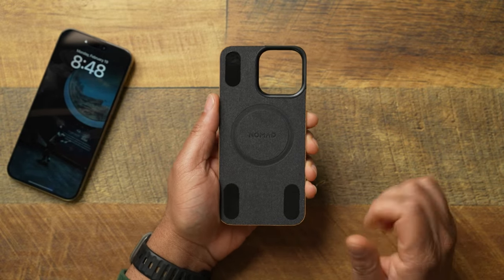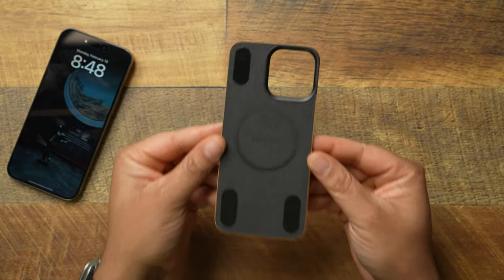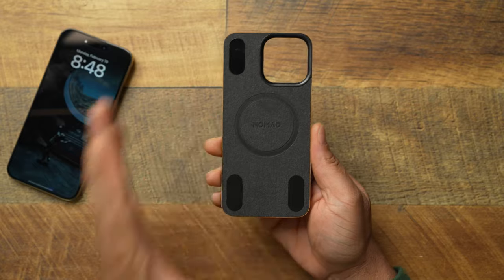Looking at this you're thinking, 'What in the world is this? How can that do anything when it comes to protecting my iPhone 15 Pro Max?' I've been using this for about a day and I have my thoughts. Some people are calling it a game changer, but is it really? I'm going to keep it real and get into all the nitty-gritty.